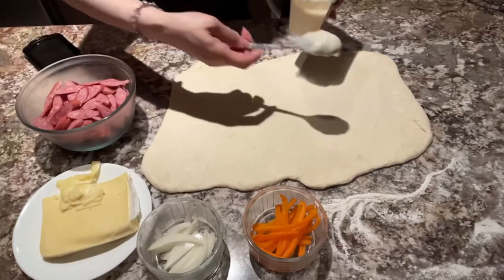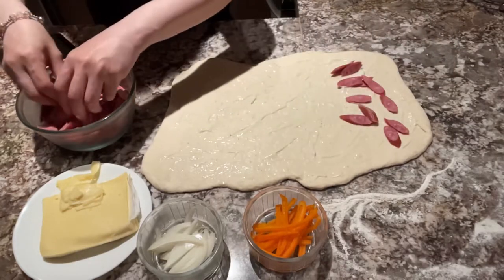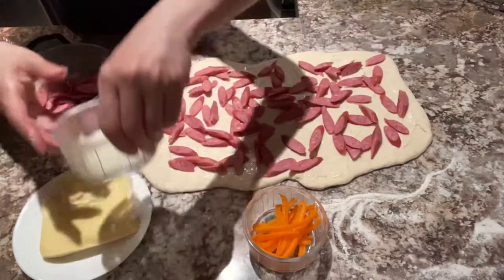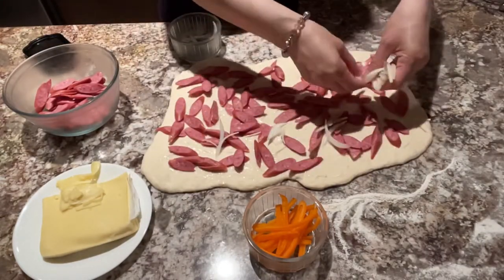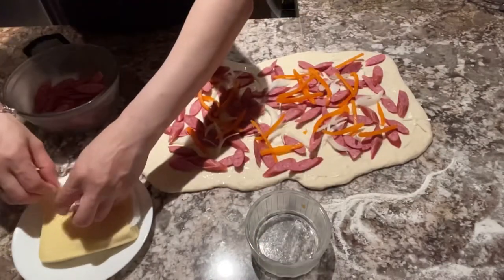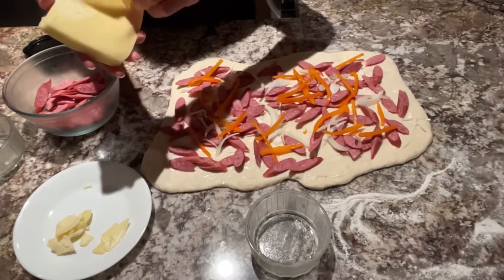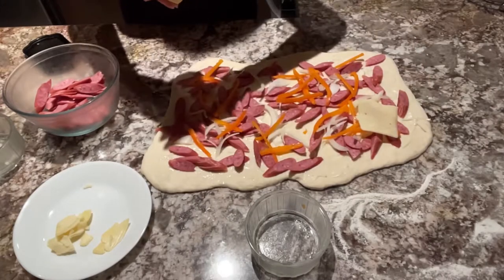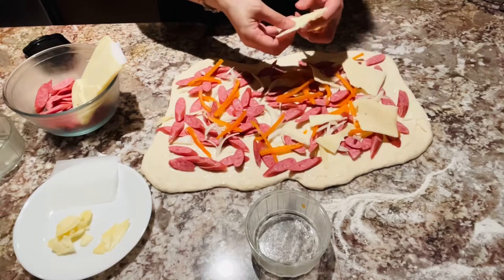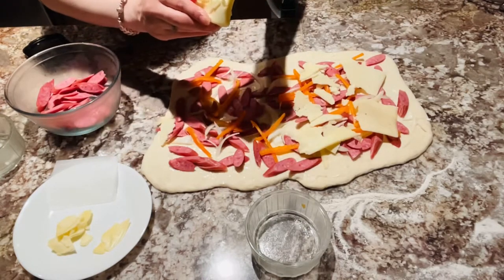Unahin po natin ilagay ang ating alfredo sauce. Sa sauce po, nasa sa inyo po kung ano pong sauce ang gusto ninyo — pwede pong gumawa ng tomato sauce o yung mga nabibili pong pizza sauces sa supermarket. Ilagay na po natin yung pepperoni, at isusunod ang ating onion. After po ng onion, yun pong ating bell pepper. Pwede po kayo maglagay ng kahit anong toppings — tulad ng mushroom, olives, ground beef, ground pork, o chicken breast. Marami naman po tayong pwedeng ilagay sa ating toppings.